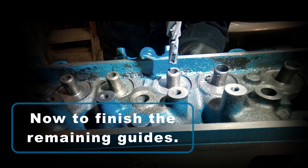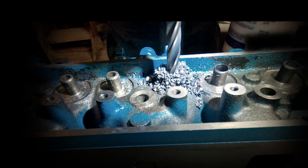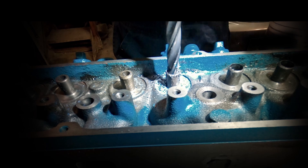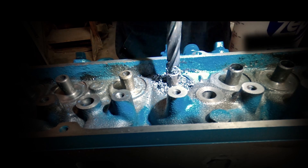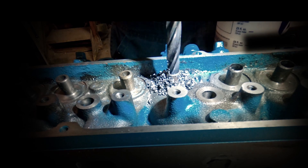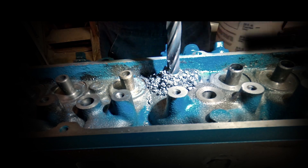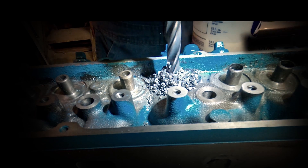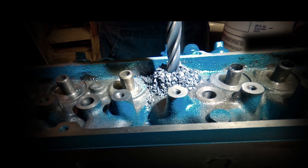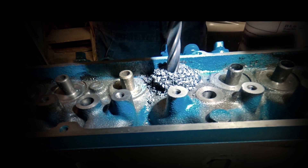I'll speed up the recording as we finish off the remaining guides. Oldsmobiles do have excellent valve guide angles — you can see here they're six degrees — and that really is advantageous in many ways.